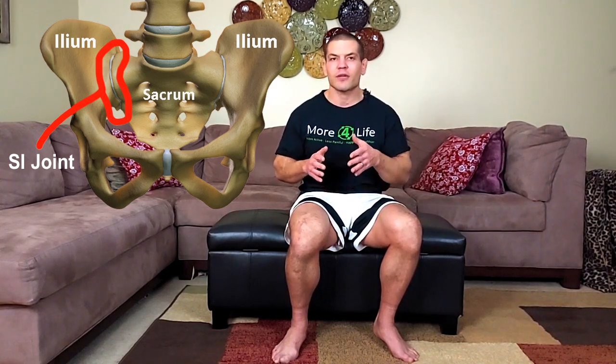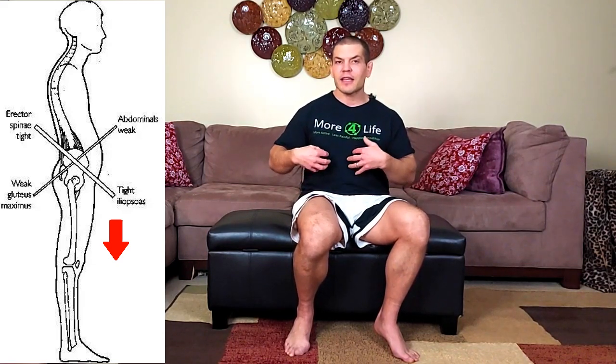One thing that causes SI joint pain — probably the most common — is where the SI joints are rotated, with one either forward or backwards. The things that cause that are a muscle imbalance between the muscles on the front and back side of your body. The main muscles that affect your SI joints are your quadricep and hip flexor muscles, specifically your rectus femoris and iliopsoas, which rotate the SI joint forwards. Your abdominal muscles counterbalance those and rotate the SI joint backwards.